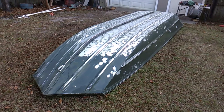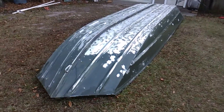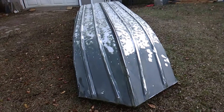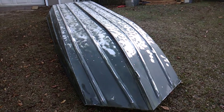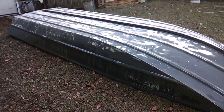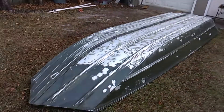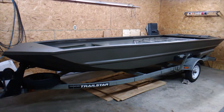Quick update on the 17-foot Tracker restoration — today is day four of the teardown and strip-down. We finally got the boat sanded; it's rough-sanded right now and we'll go over more of it later. The sun's going down so the light isn't great, but for now it's ready to go back on the trailer and we'll start dealing with the inside of the boat.